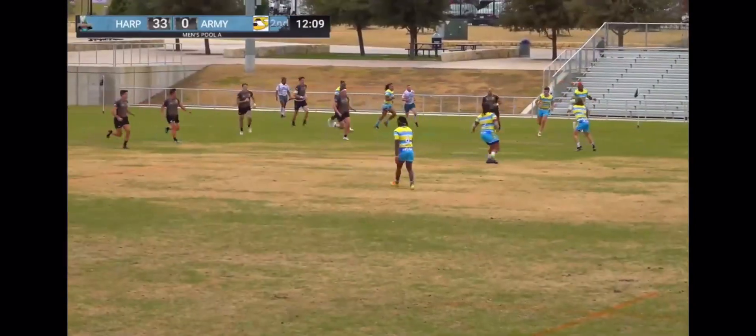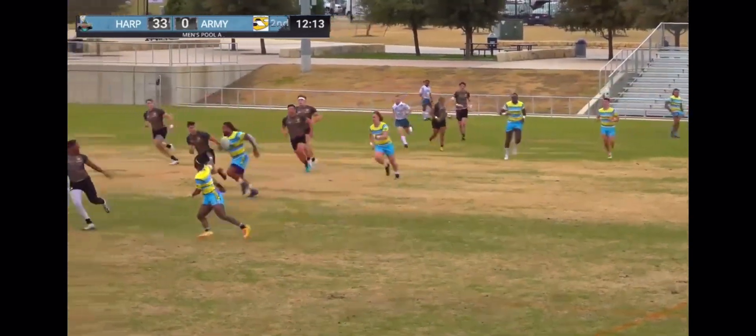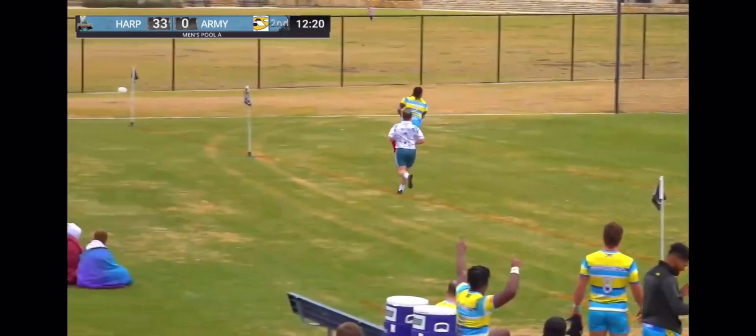Royal getting involved there too, and domo libera possession. Core goes on the outside, finds noodles, and a double switch — a good play and it works in the end.